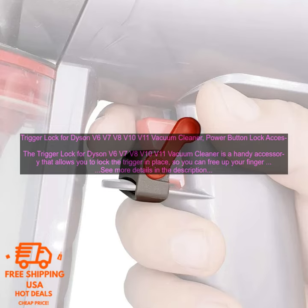Some additional details: the Trigger Lock is made of durable plastic and designed to fit snugly on the trigger of your Dyson Vacuum Cleaner. It's easy to install and use, and it helps to free up your finger while you're cleaning. Note that it may not be compatible with all Dyson Vacuum Cleaners, and it may be difficult to remove if you need to clean it.